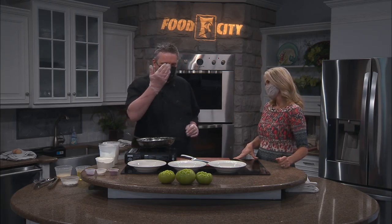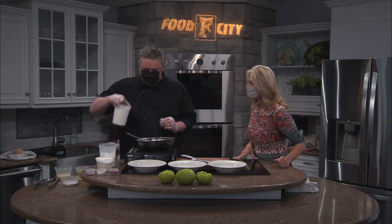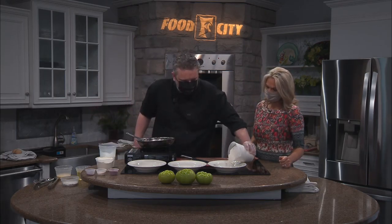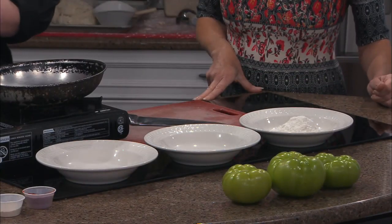I also do this with bacon. We have some really good Benton's bacon and some pimento cheese, usually. But this is just going to show how we do the biscuits and how we do the fried green tomato. Let's get started. So, I have three bowls here — I call this my station — because this is where we're going to actually dredge and coat the green tomatoes.